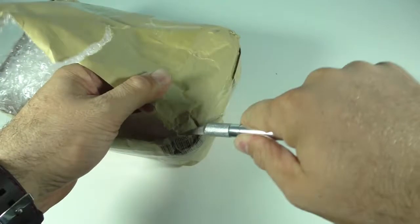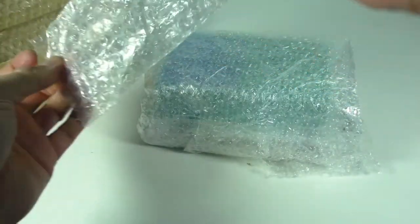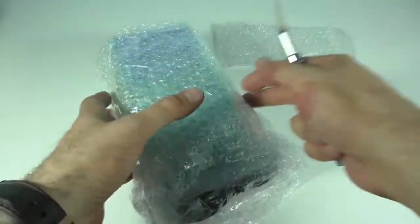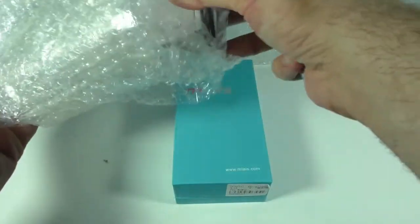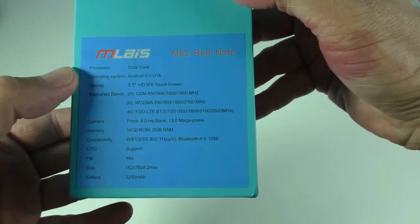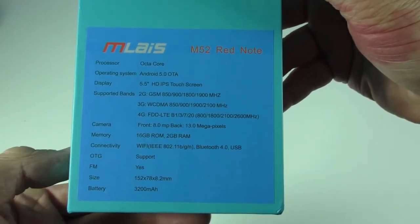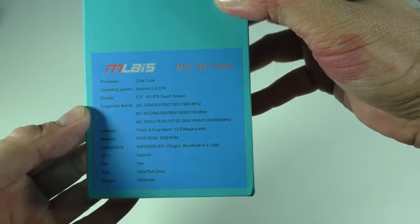It's very well wrapped. This device has the new generation processor and it's quite impressive that they were able to sell it with a 5.5 inch screen and 2 gigs of RAM for only $145. On the back of the box we have some information: it is an octa-core 64-bit processor, it will be updated to Android 5.0 Lollipop, and it has a 5.5 inch 720p display — so not full HD but should be pretty decent.